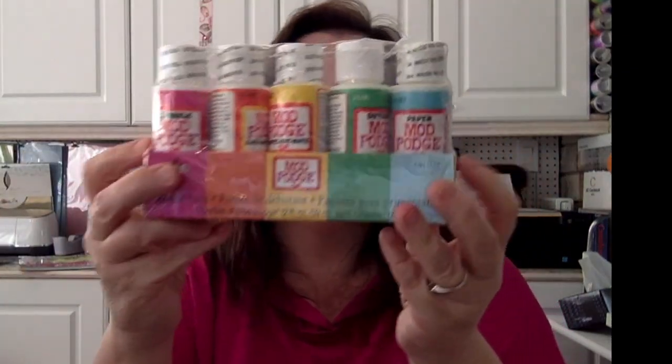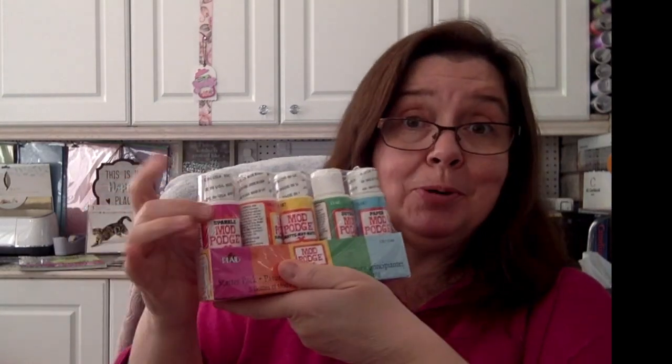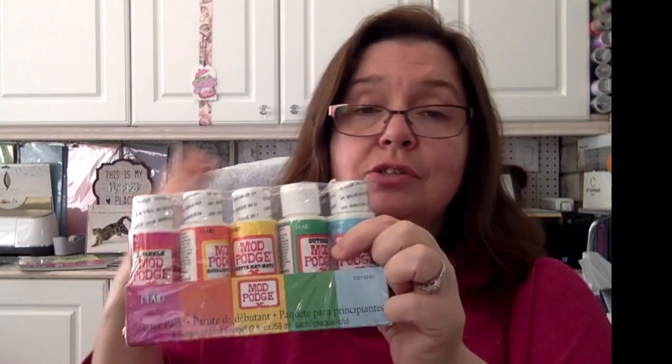Last but not least, I have the variety pack — a water-based sealer, glue, and finish starter pack. So I have sparkle Mod Podge, which is so much fun to use; gloss, which I use a lot; matte, which I use a lot; outdoor Mod Podge, which I've tried and it really works; and paper Mod Podge, which is especially great for collage work — paper on paper.